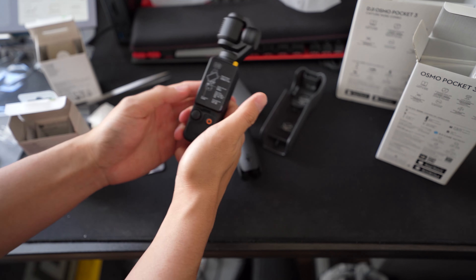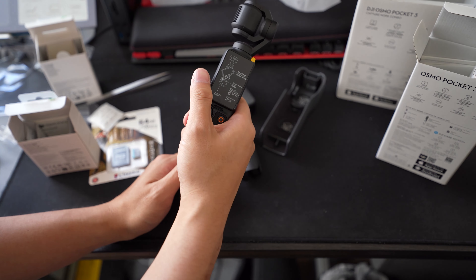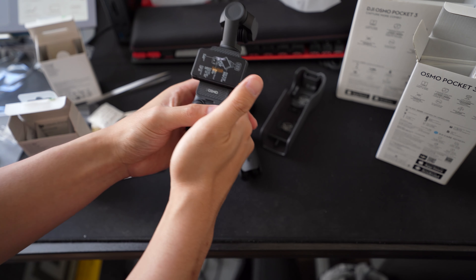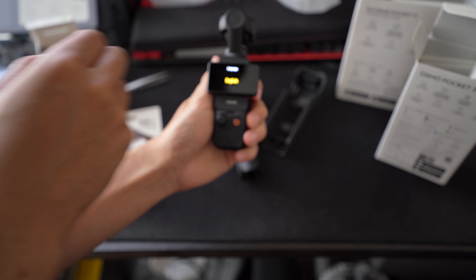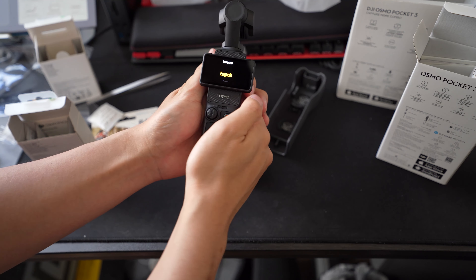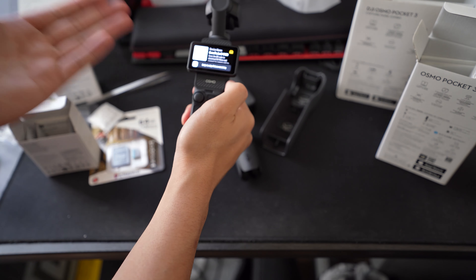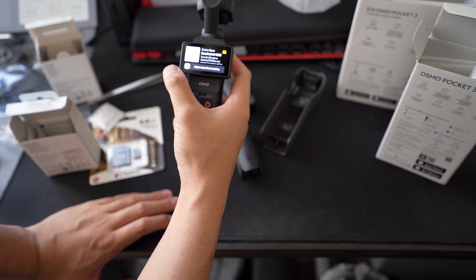This is what it looks like right now. It tells you what to do, and if you just twist it, it turns on. We'll put on the screen protector. It's asking about sound, so we'll select English. You have to activate the device, but we'll skip for now.